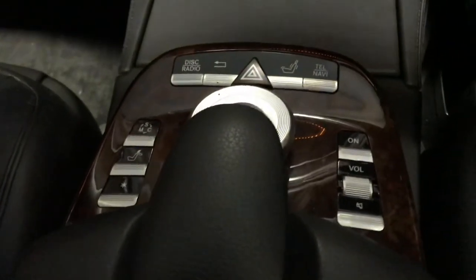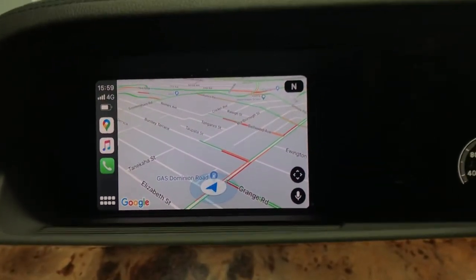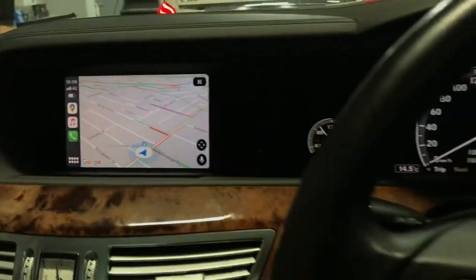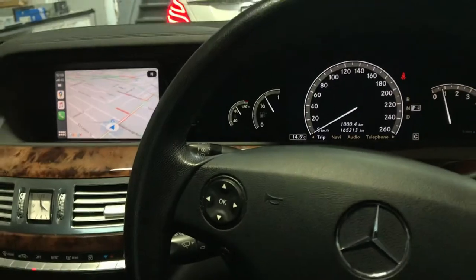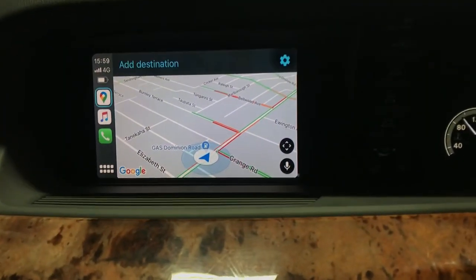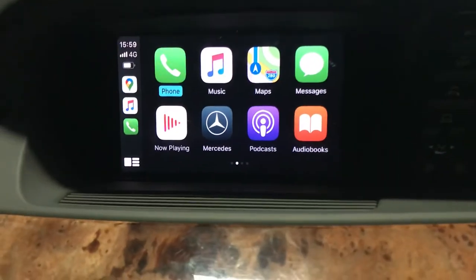For the Mercedes NTG3 S-Class, it's probably one of the early ones in the world — in the world with the right-hand drive S-Class, the old S-Class model — that we've installed Apple CarPlay. Excellent result, as normal.